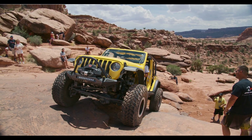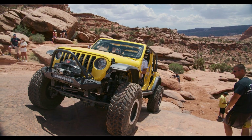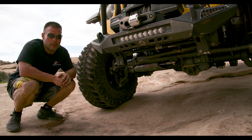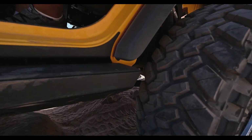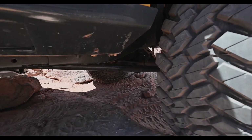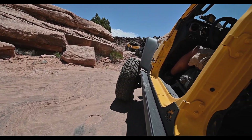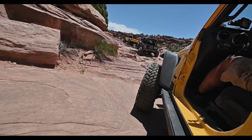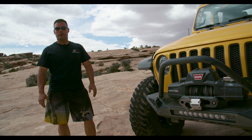We look forward to releasing this next year and getting it into customers' rigs so we can hear all the feedback. It's performing amazingly well out here, but we have some more testing to do — probably a minimum of another eight months before we feel comfortable that it's going to hold up to our standards. Tomorrow it's going to be going on Pritchett Canyon, so we're going to try to beat the hell out of it and have fun. Thank you all — if you have any questions, reach out to us.